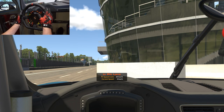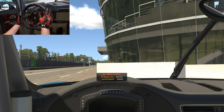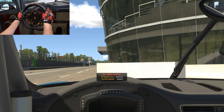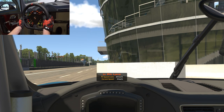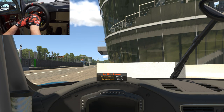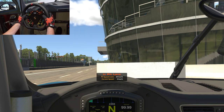Here we are in pit lane at Monza in the Porsche 911 Cup car. I was last using the Formula rim on this combo, so I'll be able to directly compare. It feels much bigger when it's actually in front of me — it's 32 centimeters, a full scale replica of the Porsche 911 GT3 endurance wheel. It's got a nice OLED display showing speed and gear selection by default, rev lights at the top, and warning lights on either side. I've mapped enough buttons to get going, so let's get out on track.